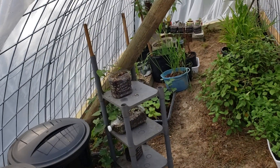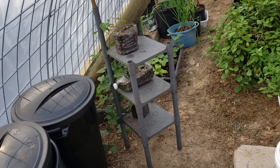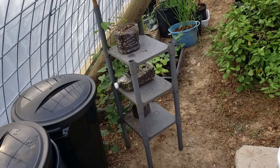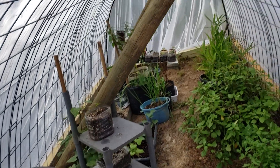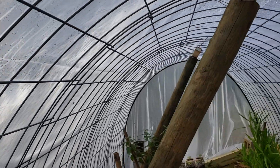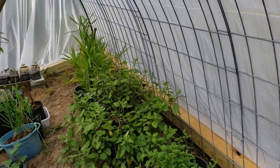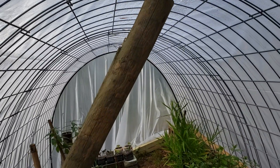Hey folks, just thought I'd give you a quick show of my new greenhouse here on the homestead. I just got this put up a couple of days ago, got the plastic over it. We've got cattle panels bent over and plastic stretched over it.